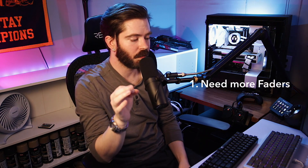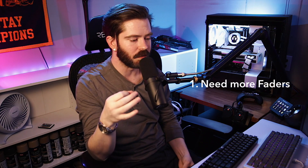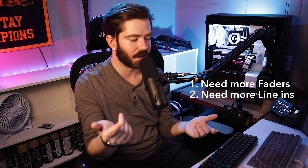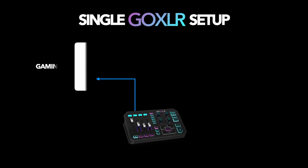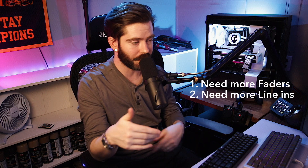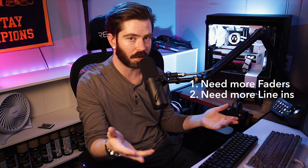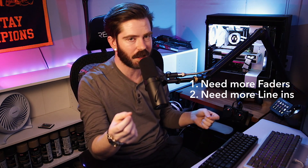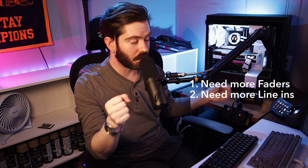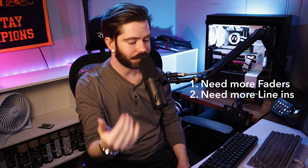The other reason you might want more than one GoXLR — and it's not as obvious — is because you have external devices outputting audio that you need line-ins for. The GoXLR XL and the Mini both come with a single line-in. In a dual PC setup, that line-in is usually taken up by the streaming PC, where you're running an aux cable from the line-out on the back of your streaming PC into the line-in of your GoXLR. Having two GoXLRs gives you up to two available line-ins, since you may not need to chain aux cables the same way — one GoXLR goes directly into the streaming PC via USB and the other goes directly into your gaming PC via USB.